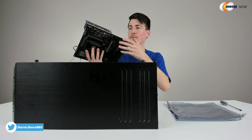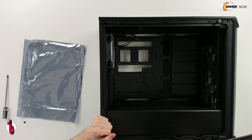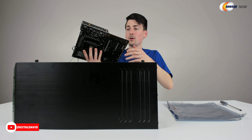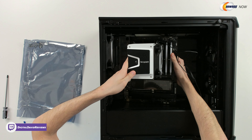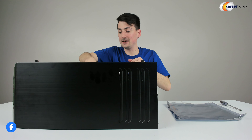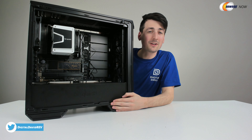Now it's time to get the motherboard installed. First thing we have to do is peel off this plastic cover right there. Now we're ready to just gently set it in place. We have nine standoff brackets right here — eight will have a threaded option for the eight included screws with our case. Just go ahead and gently set it in place, line everything up, then take those eight included screws and tighten them down. Now you can see we have the motherboard successfully installed.